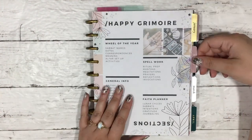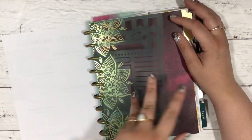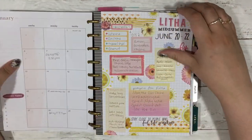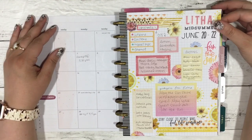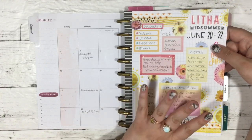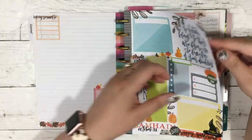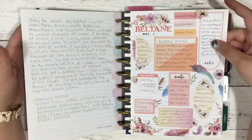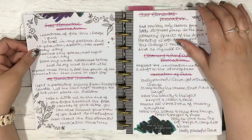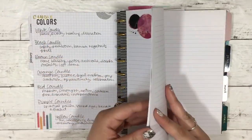I need to get a label maker and label these dividers — I haven't done it yet. I do have a stencil in there to draw moon phases. Our first section is my Wheel of the Year pages — Litha is coming up in about a month since I'm filming this at the end of May. I have Litha, and I haven't filled out Mabon or Samhain yet. Imbolc and Beltane are my favorites. Then we move into my section that has ritual prep, which I copied from a previous grimoire.